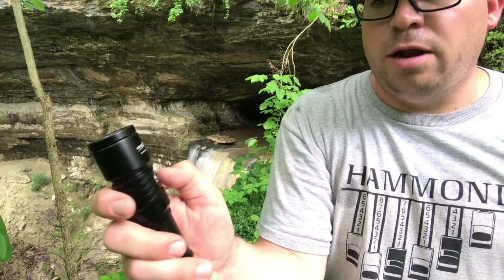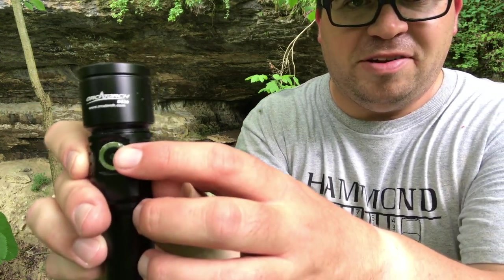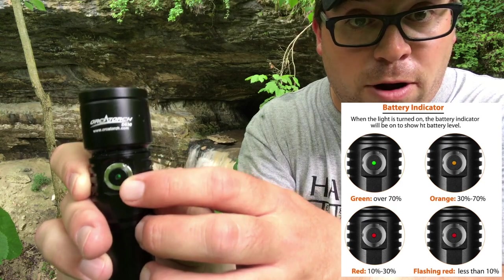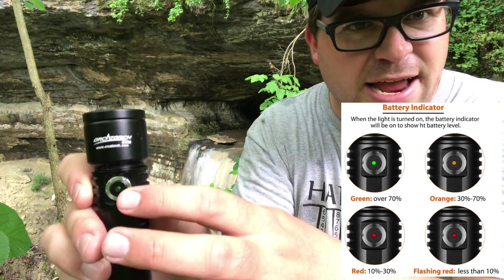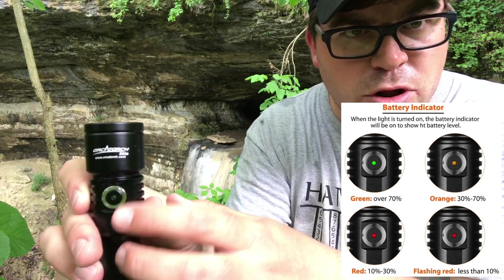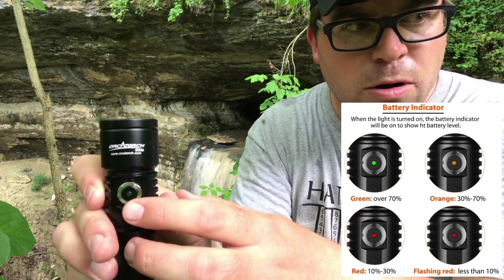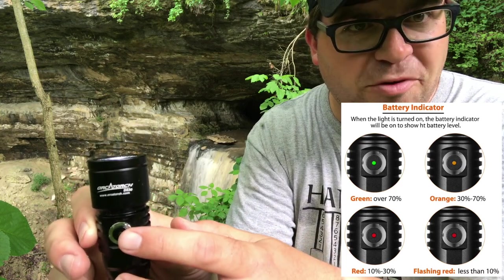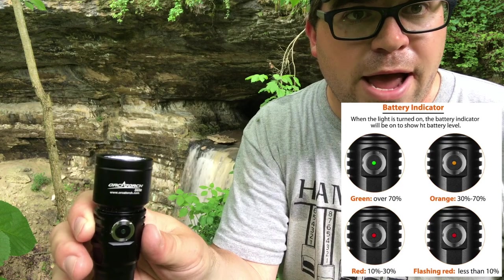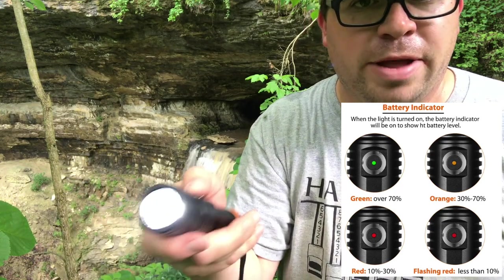Inside — it's going to be harder to see — but you can see the green light is on. It has a charge indicator: green for 100% to 80%, orange for less than 80% down to around 40%, and red to show that your battery is getting low.